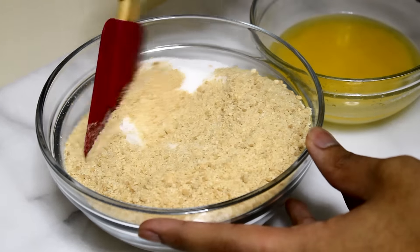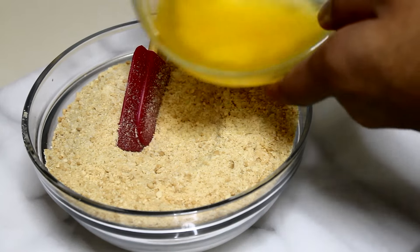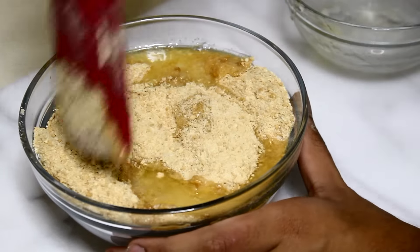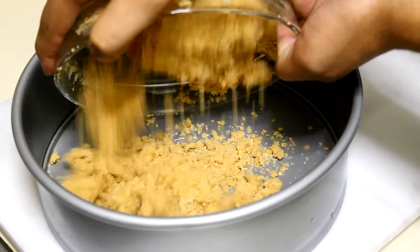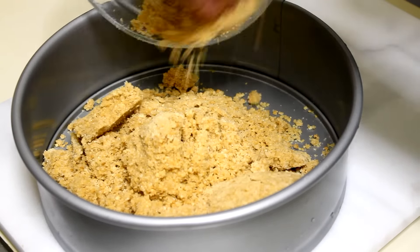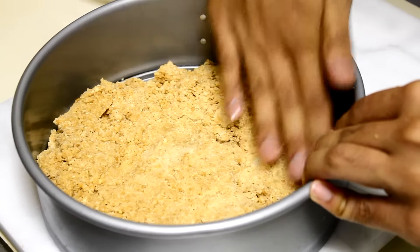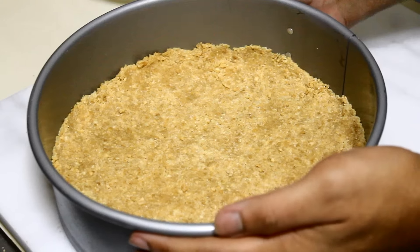To make the Graham cracker crust, I have here some Graham cracker crumbs and some sugar, and I'm going to mix it together and add some melted butter, mixing everything together until it resembles wet sand. When it resembles wet sand, I'm going to add it into my 10-inch springform pan and using my hands press it down until I cover the whole surface. After that, place it into the fridge until you're ready to use it.